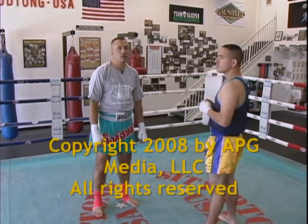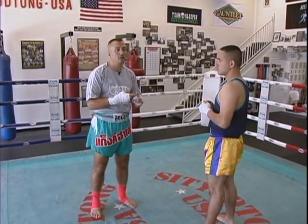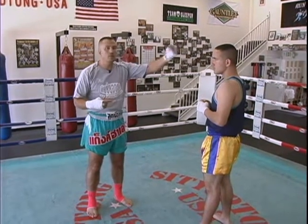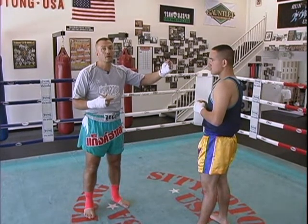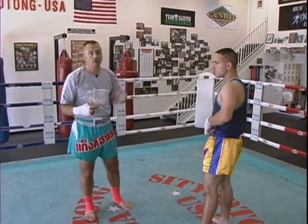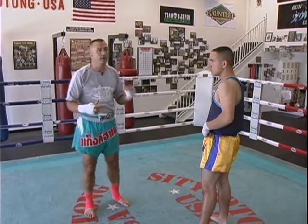First thing I want to show you guys is how to move to the side. First thing you learn in Muay Thai usually is yang sam koum, the three steps of the giant, where you move forward and backward, and how to stand too. Along with learning your wai kru and ra muay, which should be some of the stuff you learned in the beginning of real Muay Thai.